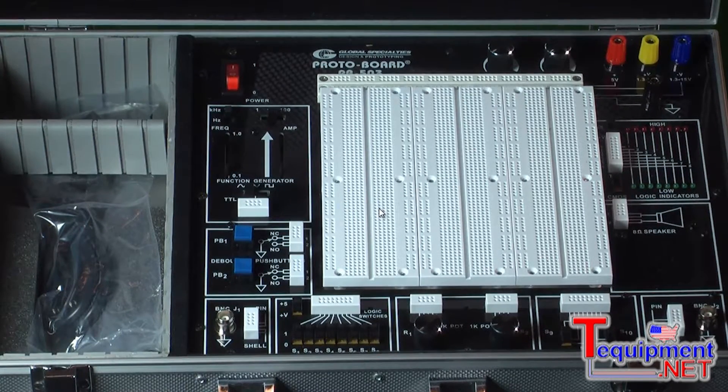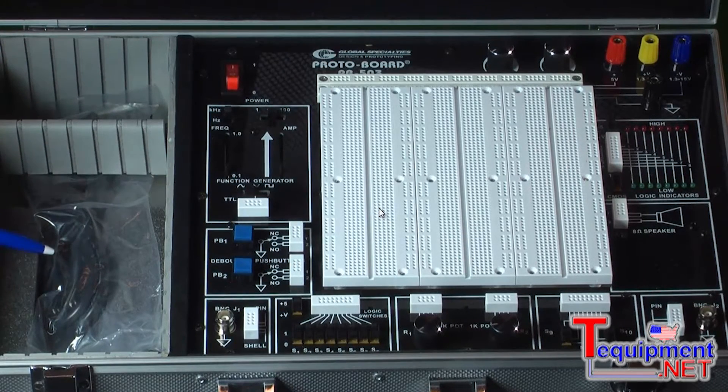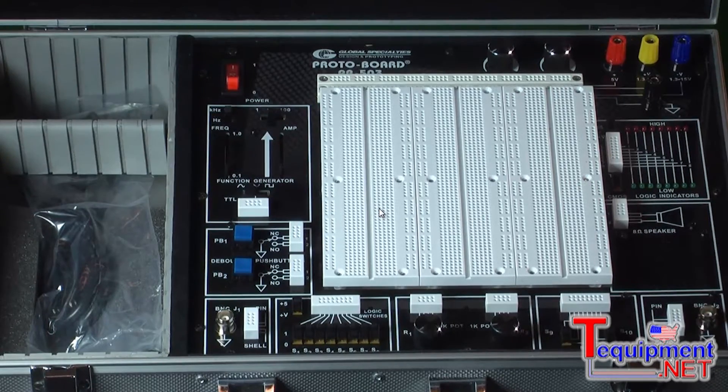This particular model comes in a new aluminum case. This is the portable model 503C. Other models are for the bench. Space has been allocated for a wire kit in the back of the unit here, and also a digital multimeter, and also for some additional books that you may be using in your project.